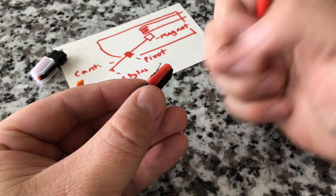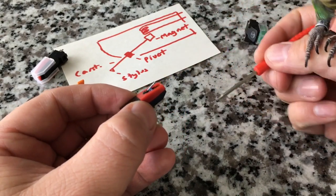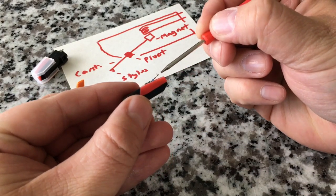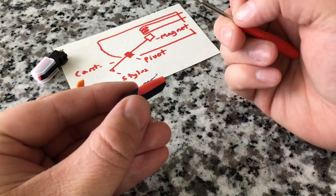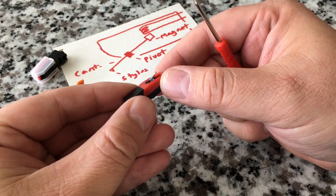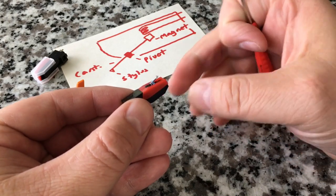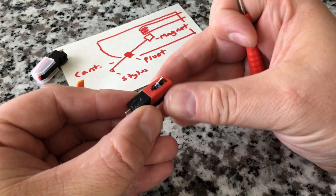The very tip of the stylus is going to be either diamond, ruby, or sapphire. They all should provide the same sound quality — some people say diamond sounds better, but that's in the ears of the beholder. The biggest advantage of diamond, being the hardest substance in the world, is that it lasts much longer than ruby or sapphire. But really only the tip is diamond. Also, there are four connections on the back of a cartridge: left and right audio output, and two connections where a small voltage is applied, amplifying the activity between the magnet and coil.